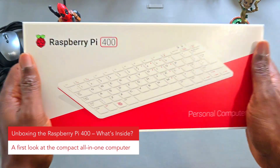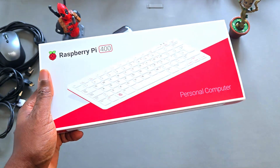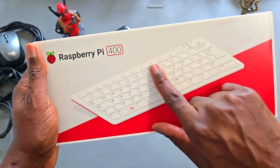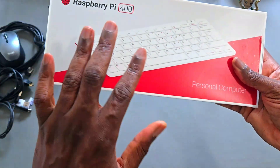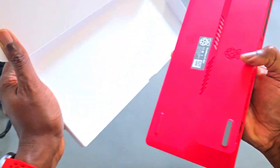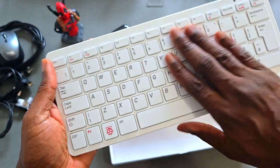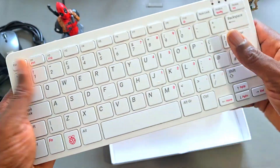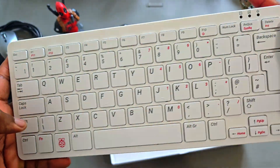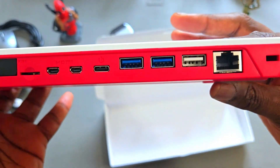So here it is — the Raspberry Pi 400, a personal computer built directly into a keyboard. Super handy. Let's open it up and see what's inside. I've got the bare bones version here, which means you only get the keyboard-computer combo. First impressions: this thing feels sturdy. I love the design. It's compact and has a slick aesthetic vibe to it. The keys have a decent amount of travel, which is good for any keyboard.